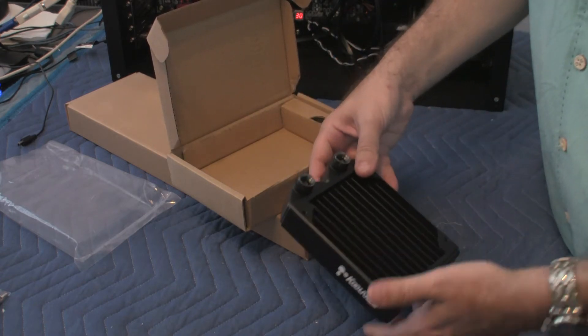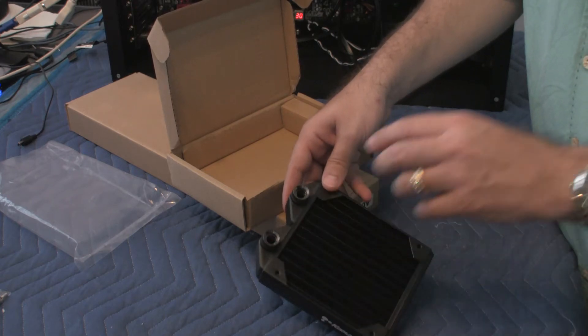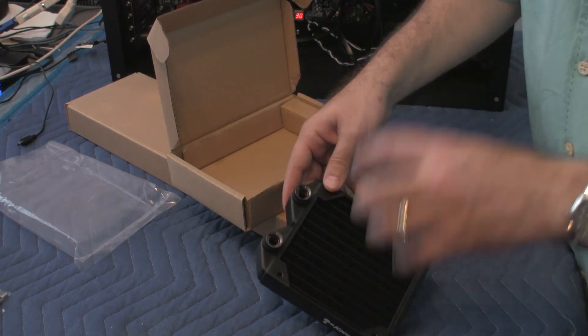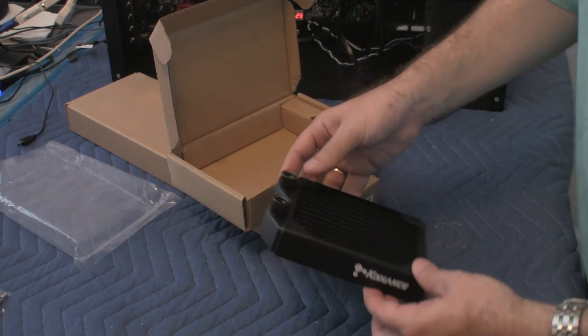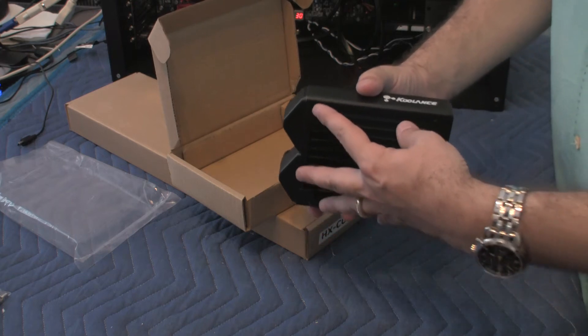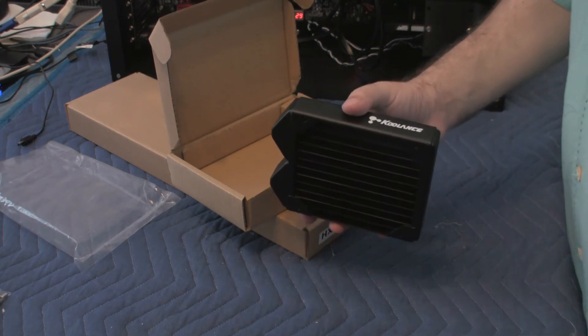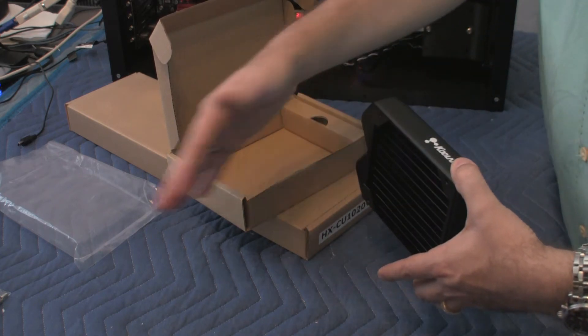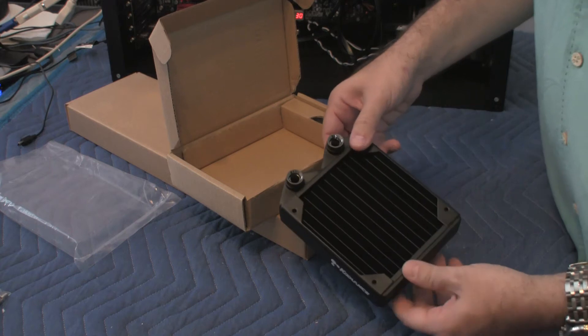Basically, the difference is if you have a push configuration, you put the fan over here, and the air basically pushes through the grill, cooling it that way. The other option is to put the fan on the other side and have the fan configured in such a way that it pulls the air this way. Basically, it pulls the heat rather than pushes the air through it. So that's basically the difference between these two.